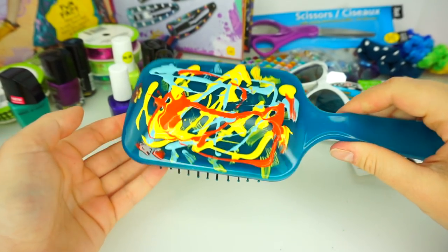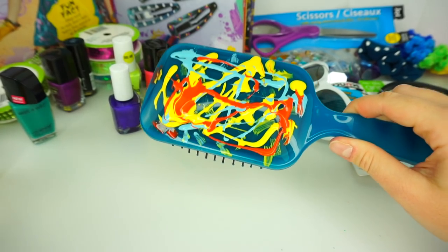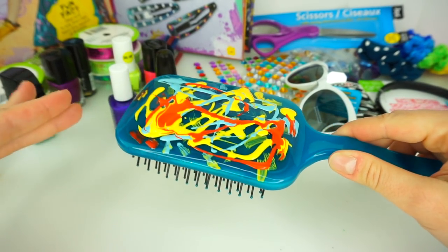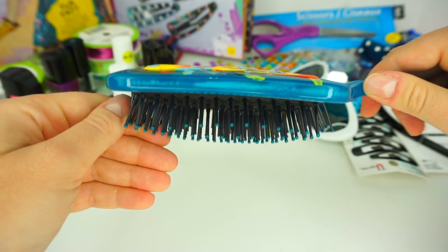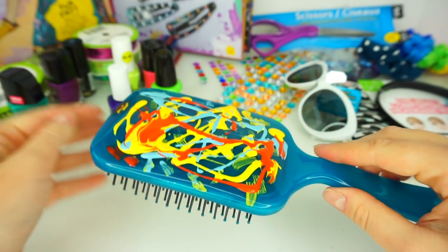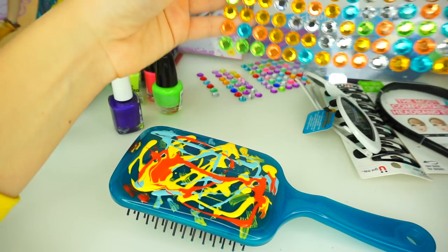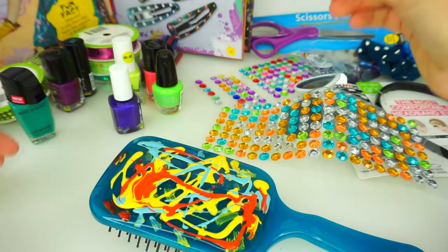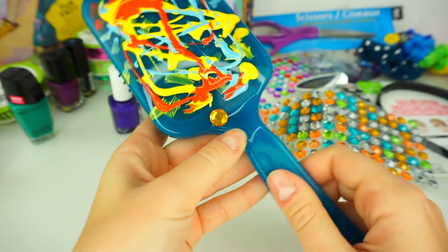Our brush is pretty much finished — it smells very, very strong like nail polish, so I will definitely need to leave this brush to dry. As you can see, there are some serious layers of nail polish on top. While the brush is drying I'm going to add a few rhinestones — I'll be using orange, blue, and green rhinestones and just randomly spread them all over the brush.